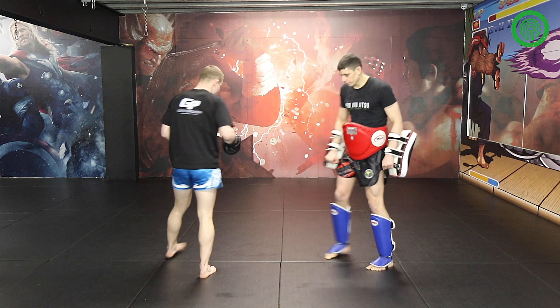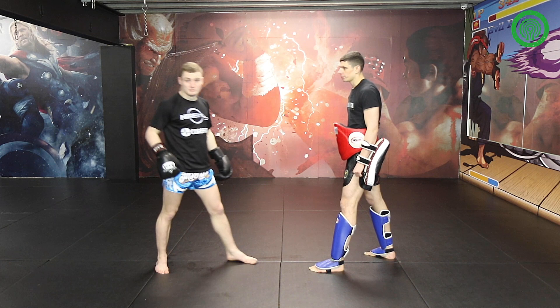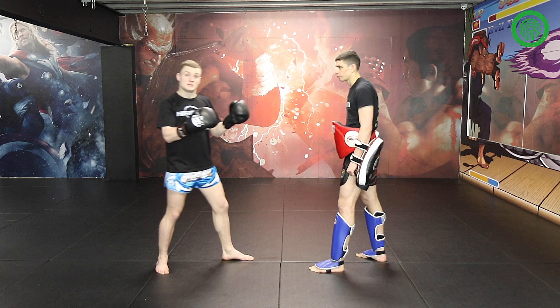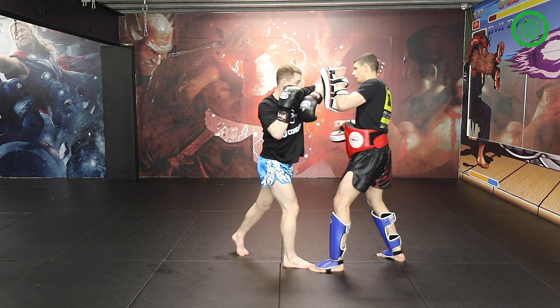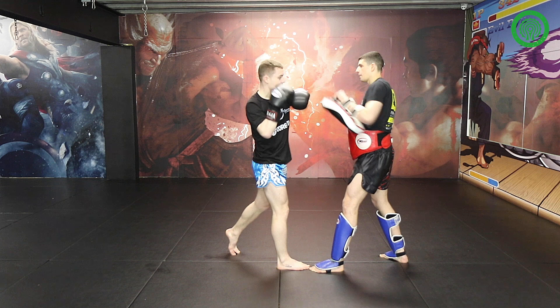Now from the other angle — it's this back leg movement that allows you to land the shot. If I just launch straight in to land the elbow, people have loads of time to cover up. But this movement of the back leg makes them think about all the options that right leg might bring, and that gives them that bit of hesitation so you can land the shot. Step in, elbow, pull down, elbow.